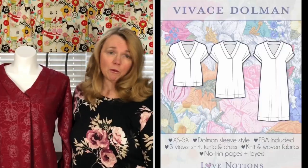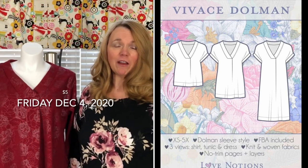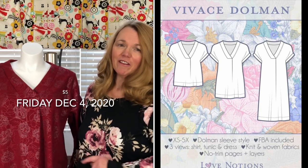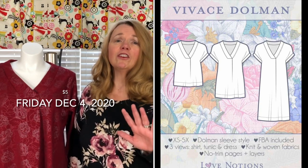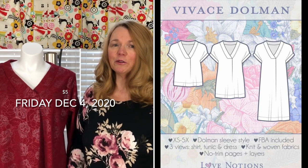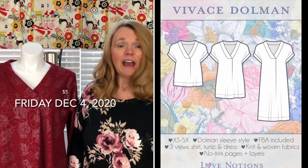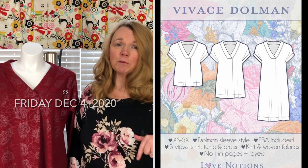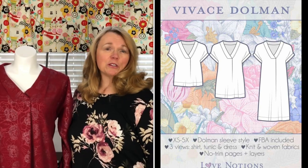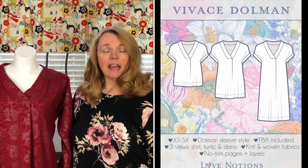I've come back to it now and I'm so happy I did. Today is a great day to try the Vivace pattern by Love Notions because today it's Feature Friday and the Vivace is featured for only five dollars - that's 60% off their normal price. So it was the perfect time for me to try it and the perfect time for you too. That link is right down in the description box.